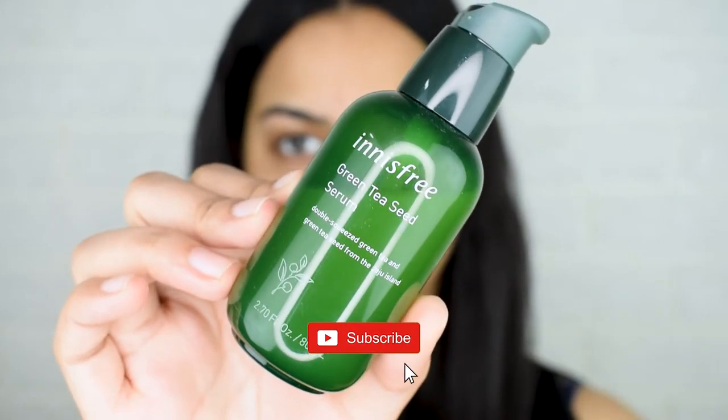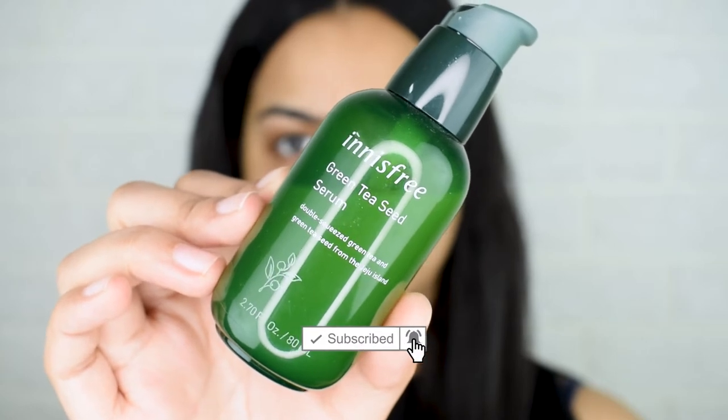We're going to start with something very basic: skin prep under your foundation. Since I have oily, extremely sweaty skin, I'm going to use the Innisfree Green Tea Skin Serum. It's a water-based serum, so it won't break down my makeup along with sweat and oils. We'll apply that as the first layer all across the face, then move on to the Plume Silk Blur Primer.